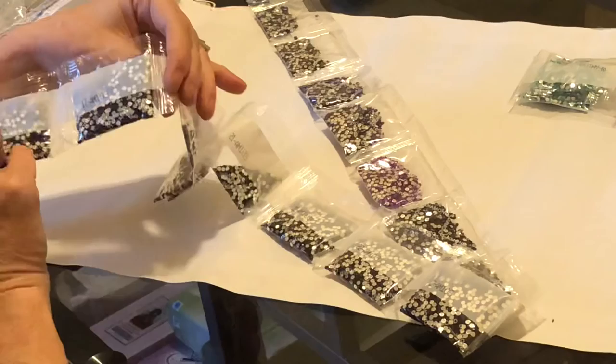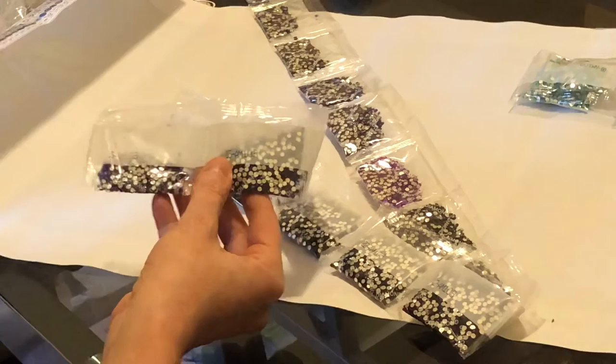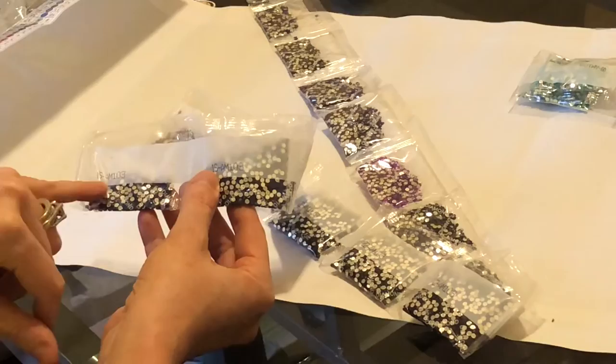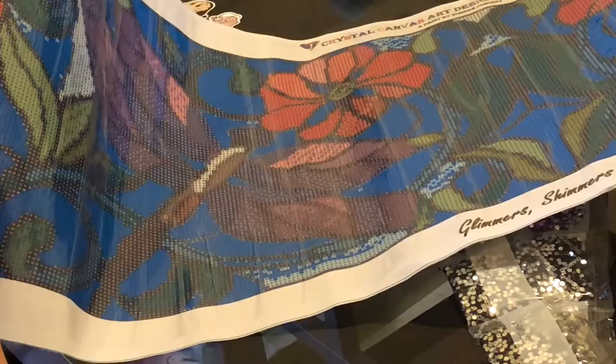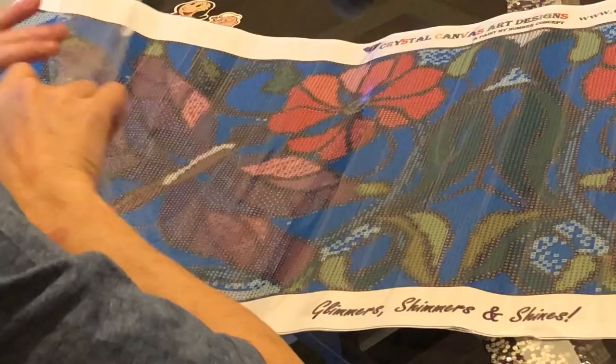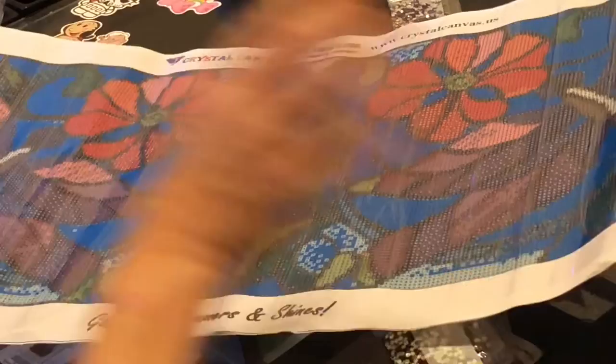Beautiful more blues. Marlin asks: on that bag you see some dark colors and some bright colors — how do you place those? They're going to be mixed in on that specific symbol. So for number 15, if you look on the canvas it's a J symbol. You have to find the J symbol on your canvas. Looking at this big old canvas — here are some J's right here.